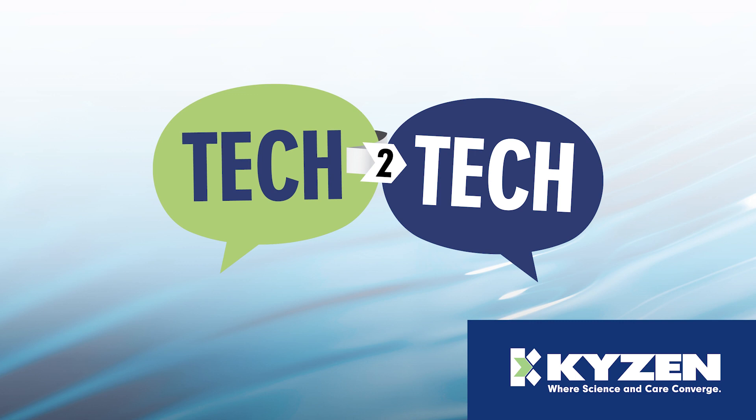Hello, and welcome to Tech2Tech presented by Kaizen, where we will explore common cleaning questions and answers. Let's get started.